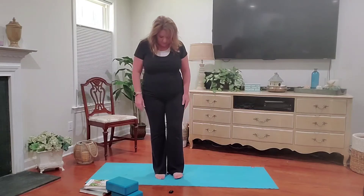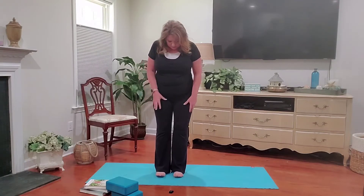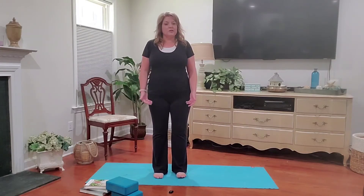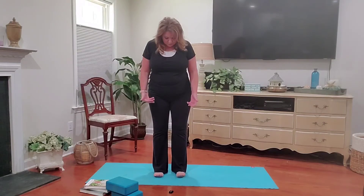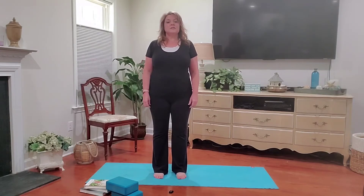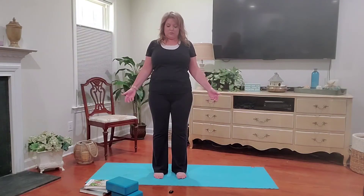We want to stand on our mat in Tadasana. Tadasana is called Mountain Pose. It's very grounding, very balancing for our entire body and entire system. We're going to start by bringing our feet about hip distance apart. Let's bring our toes up if you can, draw them up, and then very slowly place them back down on the mat. Ground your heels into the mat, tuck your tailbone under, and let's take a deep inhale. Draw those shoulders up to your ears, and then as you exhale, roll the shoulders down your back.